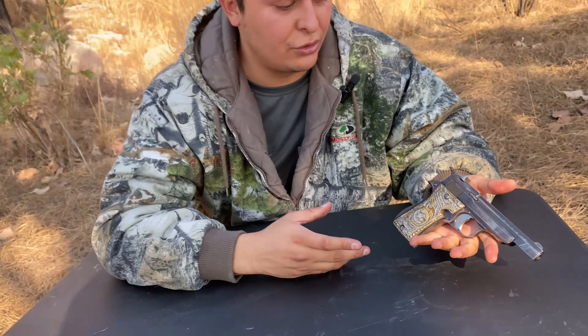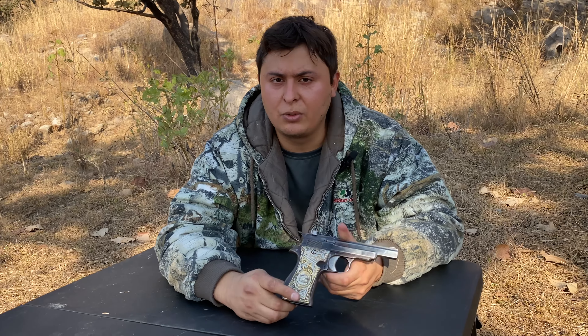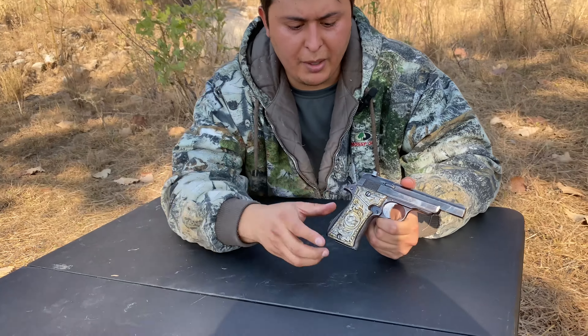I know a lot of people think drug lords and everyone has access to firearms and you're going to get killed as soon as you walk into Mexico, but the reality is we don't have a chance because we can't even carry a firearm.